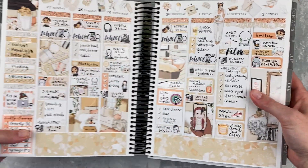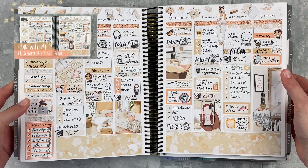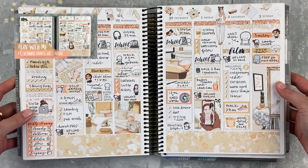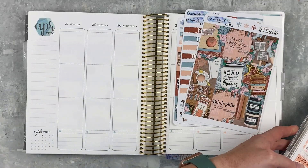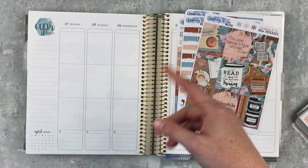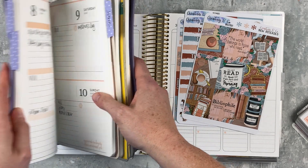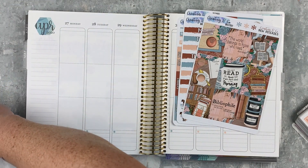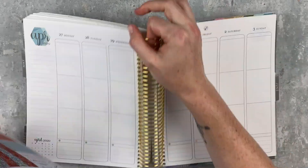The plan-with-me for this spread is up if you'd like to check it out — I loved it, it's so neutral and pretty. I've got my notes in my dailies in my EC folio ready to go, so let's jump right in.